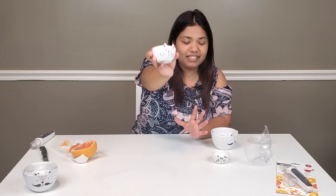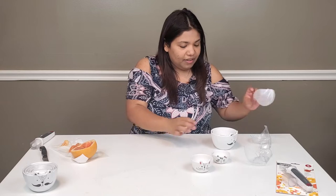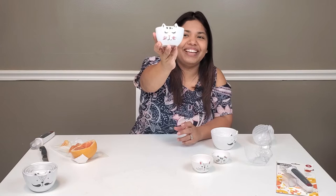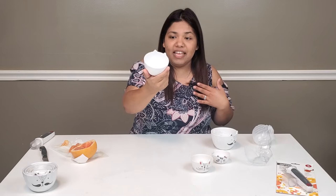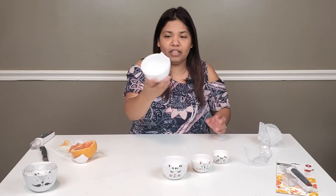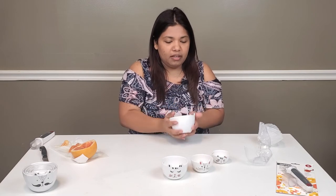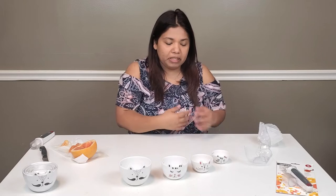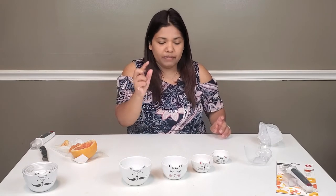It comes with a cute cover to keep them safe. Each one has a different style of cat. There's the one-third, then a half cup, and then the last one is a full cup — ta-da! It's super huge and heavy duty. I'm scared of dropping it because I'd probably break it into pieces. So these are simple measuring cups but with a cute cat design.